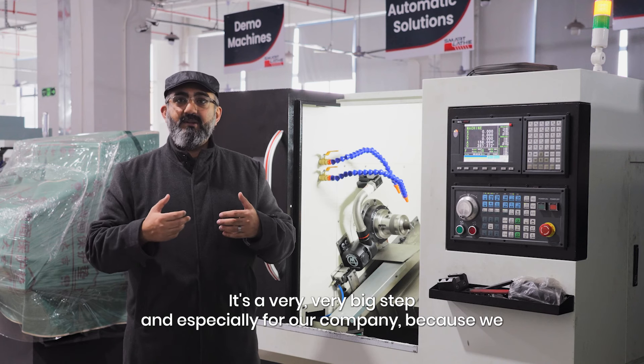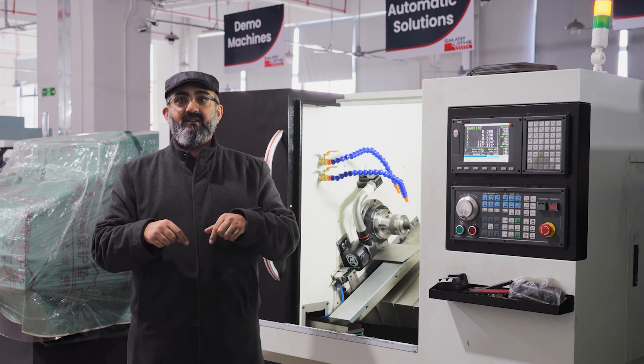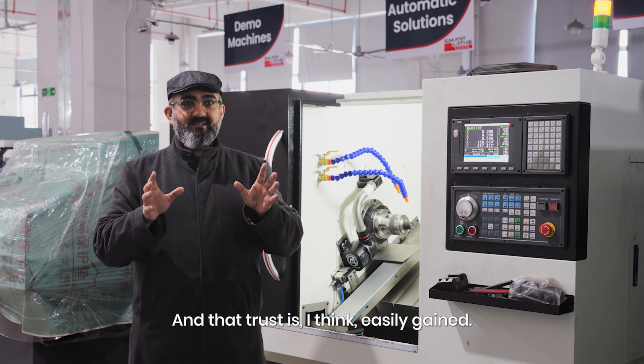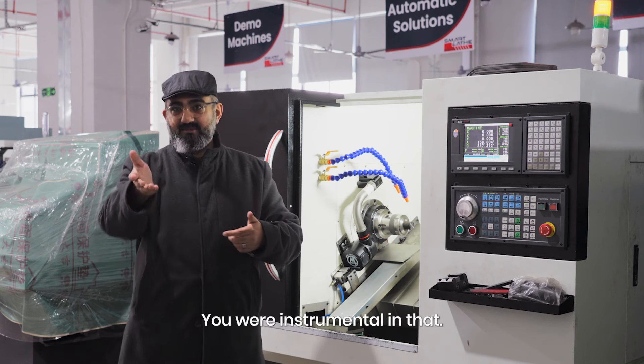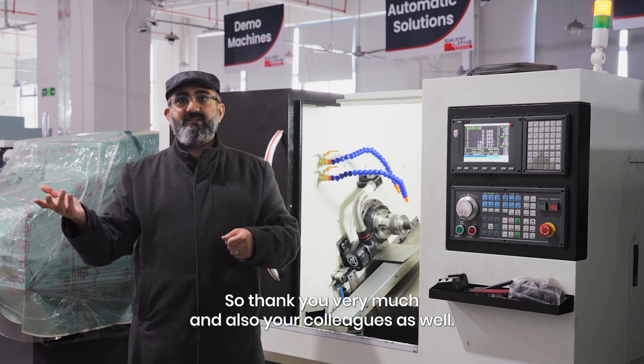Especially for our company, because this is basically the first CNC machine we purchased from China. So there has to be a trust aspect. That trust is, I think, easily gained. You were very instrumental in that — thank you very much — and also your colleagues as well.